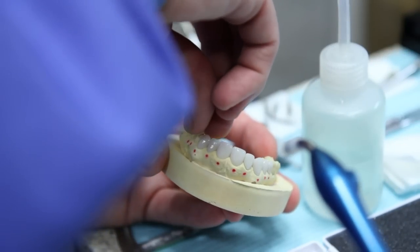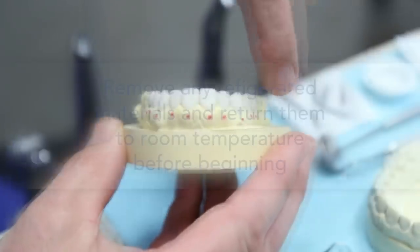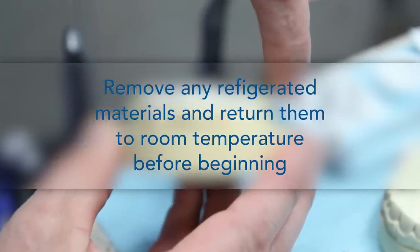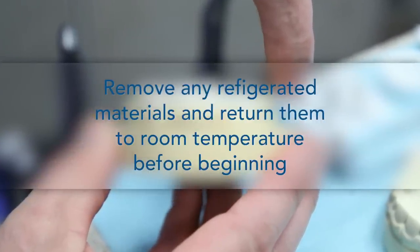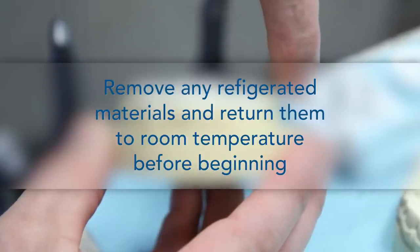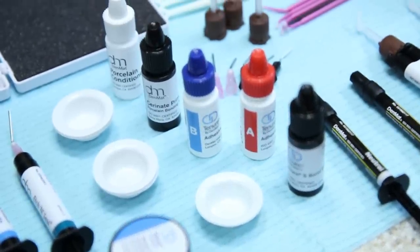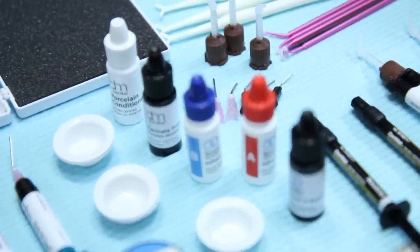The day before the appointment, dry-try lumineers on a stone model to ensure proper fit. Remember to always remove Ultrabond Plus from the refrigerator about one hour prior to use to allow it time to return to room temperature. If Tenure A and Tenure B are also refrigerated, bring them to room temperature as well and shake vigorously before use.